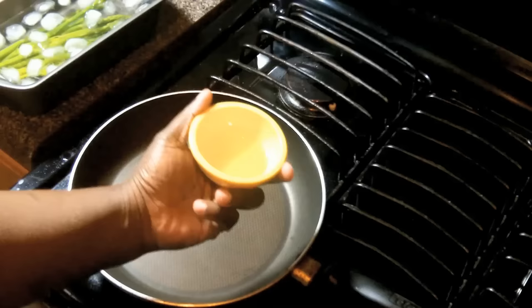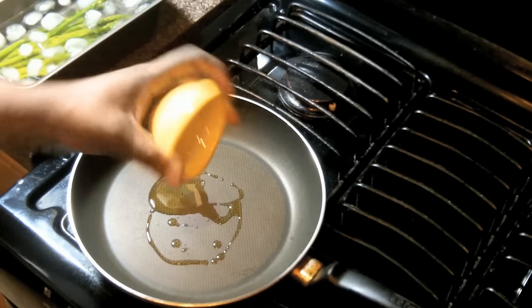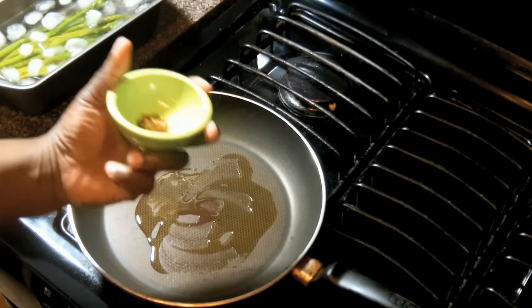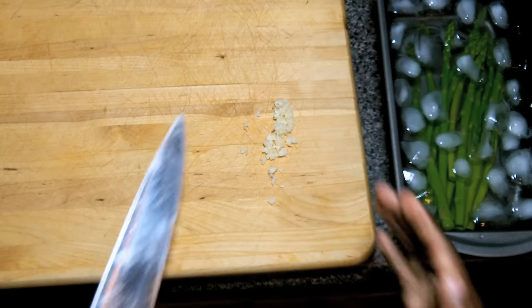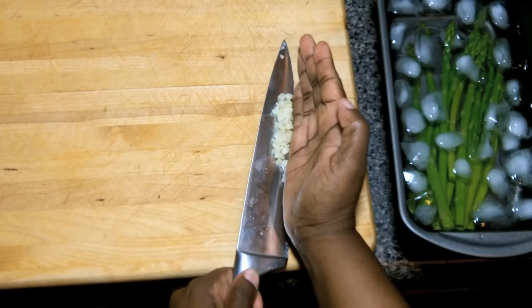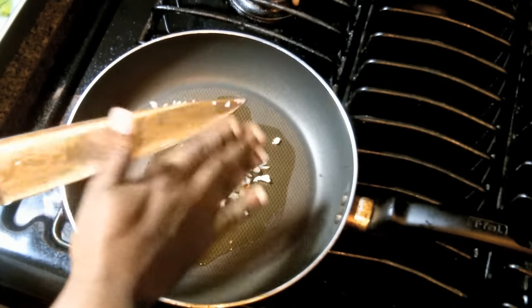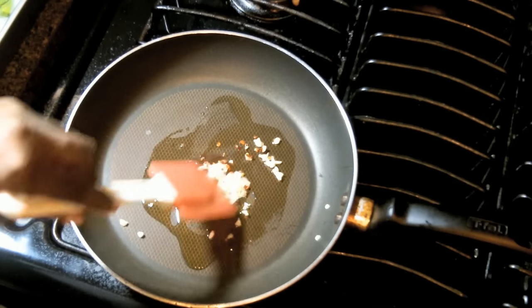Now that we have our asparagus chilling in its ice bath, we're going to drop some olive oil down in our pan and stir that up a little bit. Then we're going to add some red pepper flakes, and then we're going to add that garlic that we minced up earlier. We're going to add the asparagus back to the pan, sprinkle on a little salt and pepper, and sauté it for a couple of minutes. And that's about it.